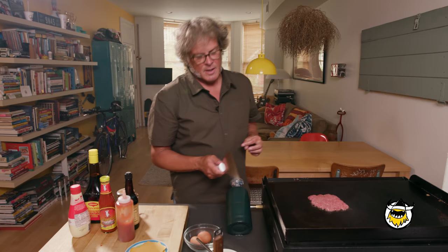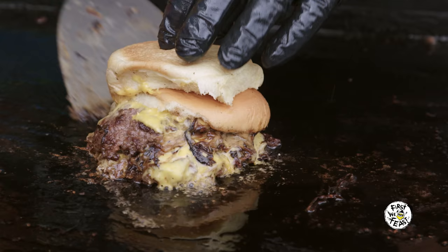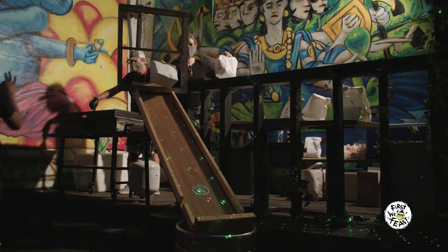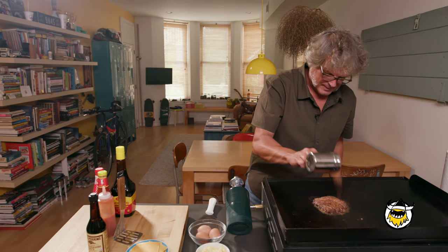During quarantine, it's been very difficult to get burgers out to the people, so I came up with a method. I innovated — I came up with a burger slide. Now, to this burger, let's throw some spice on. Every burger stall in Malaysia has its own proprietary blend of spices — a spice that has curry, garlic powder, onion powder, some cumin. The burger gets pushed aside.